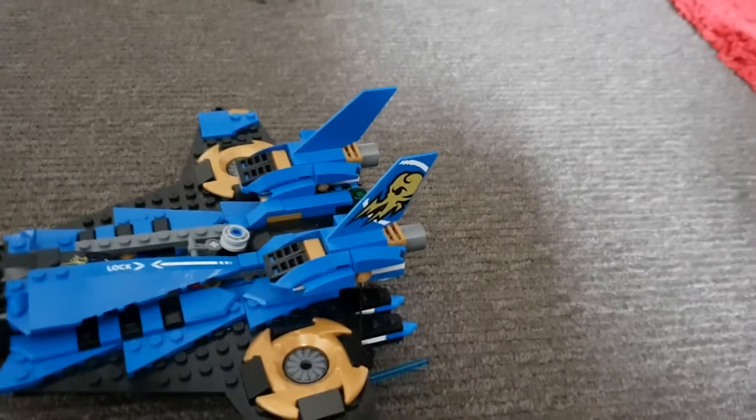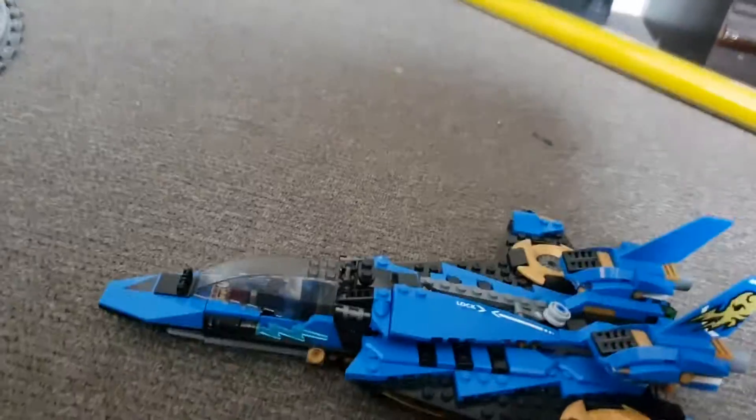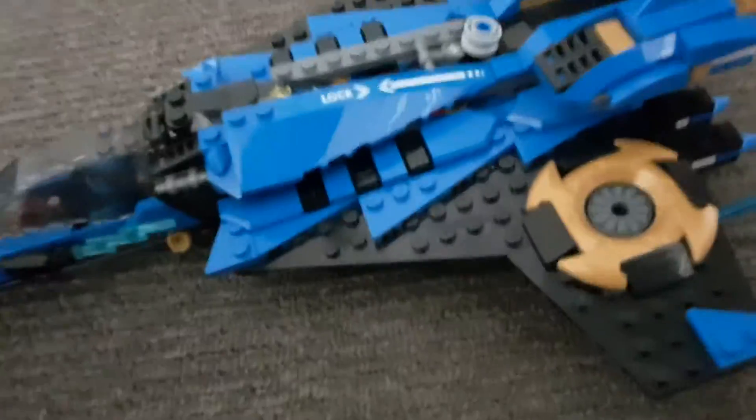Hmm... Lego Ninjago... blue plane? I don't know what it is actually. Yeah, it's been a year now. And it's a bit broken, because I've broken a lot of parts of this.